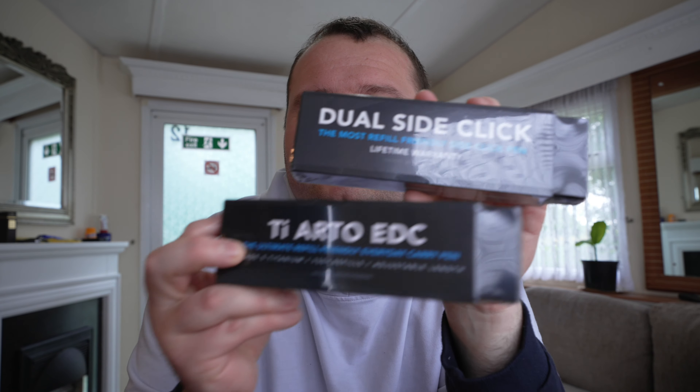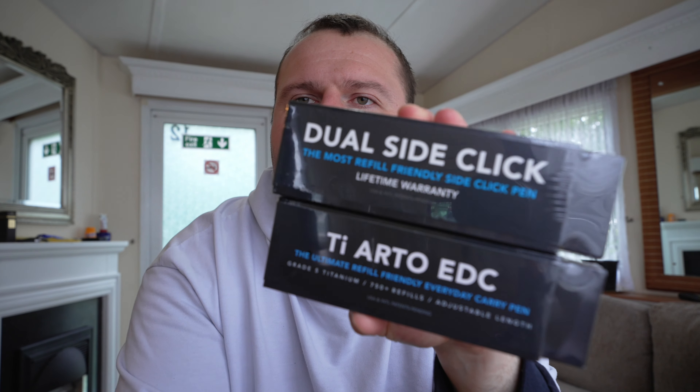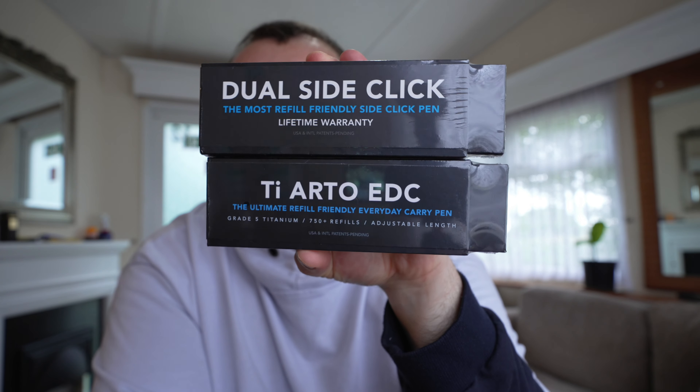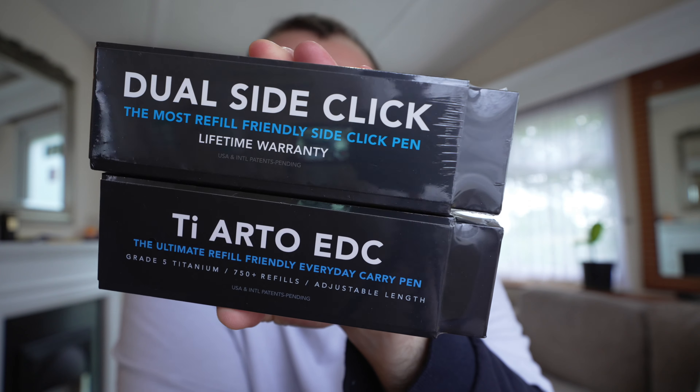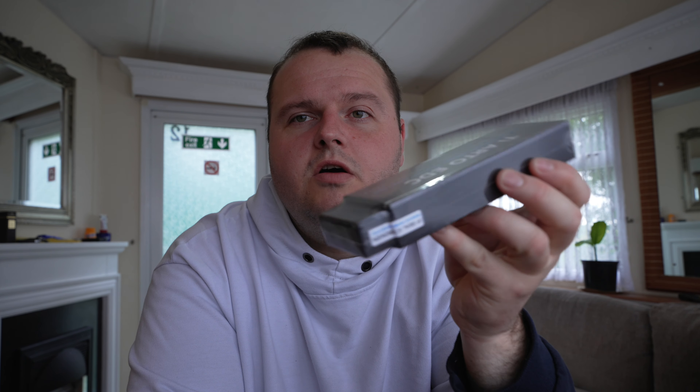They are quite expensive. Those are the BigDesign pens — there's the TR2 and the other one is the Dual Side Click. The Dual Side Click is newer and the TR one is a bit older, but that one accepts more than 750 refills, which I think is quite interesting. Today will just be an unboxing to see how they look. I'm 90% sure I won't keep the refills they came with — we'll see, and if I change them I'll let you know in the next video.